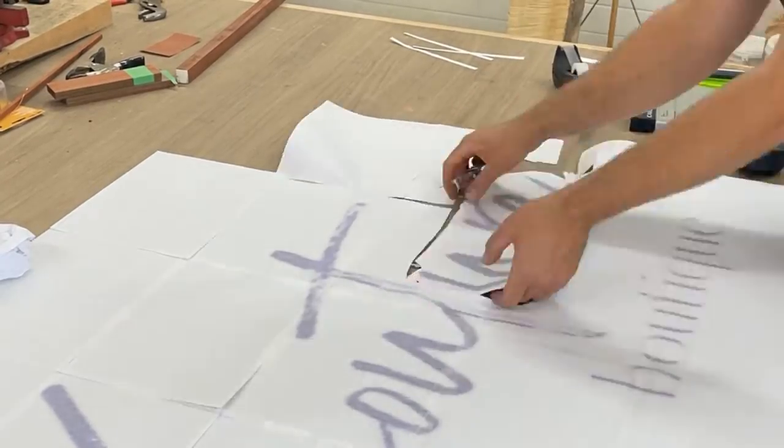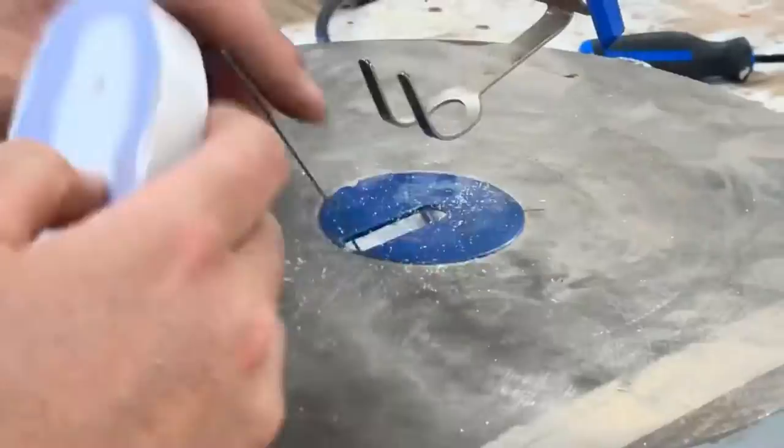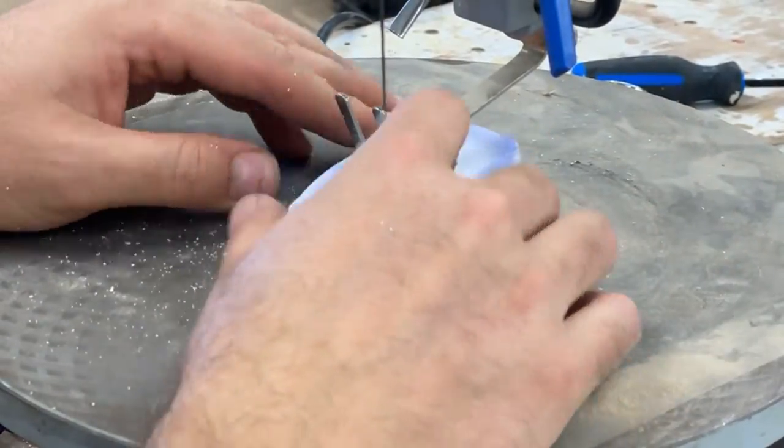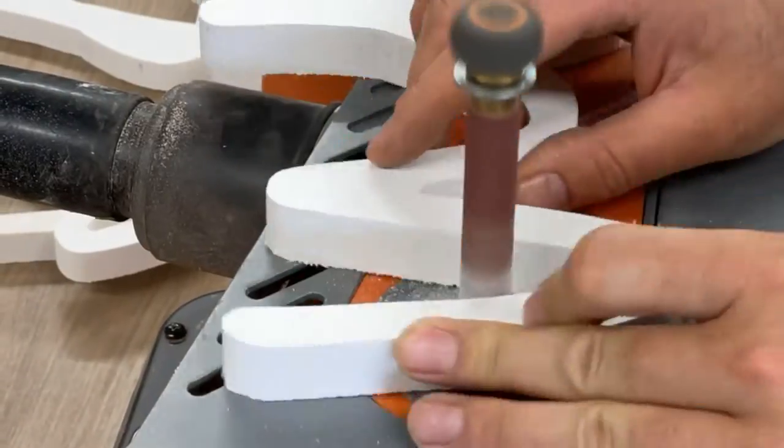It does make a freaking mess though. In order to get the smaller inside letters, I used my scroll saw, and there you go.